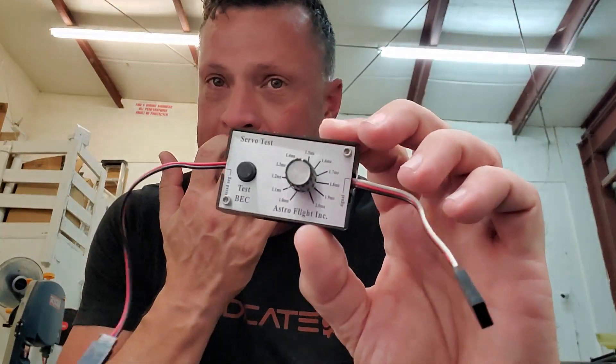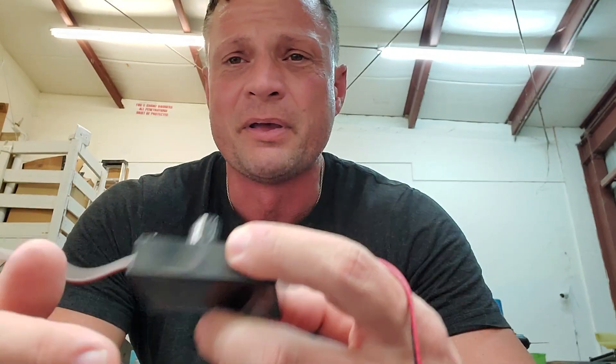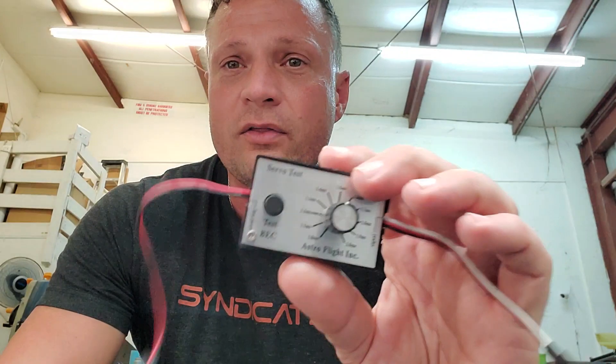This is a servo tester — this one is from Astro Flight, I think I got it on trade from somebody. But you can pick one up, not this specific one, but a servo tester on Amazon for like 8 bucks. Basically, you connect power to one end, you connect a servo to the other end, and it allows you to control or test a servo without the need for a radio.